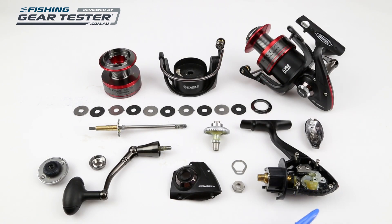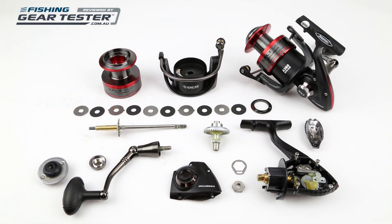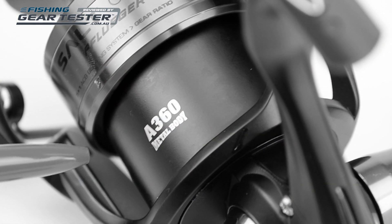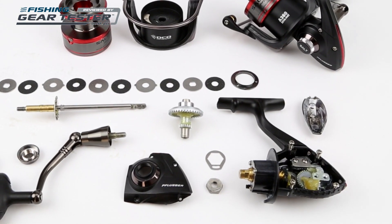The Salt Spin has a rigid body, side plate and rotor that won't flex under the heaviest load. They're made of Pflueger's A360 corrosion resistant metal. Inside, everything is kept simple but strong.